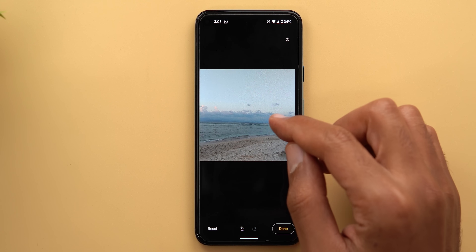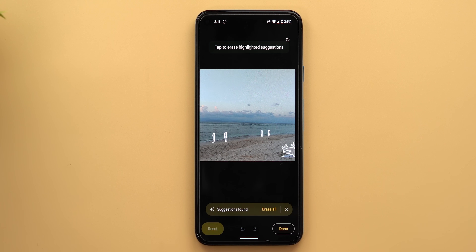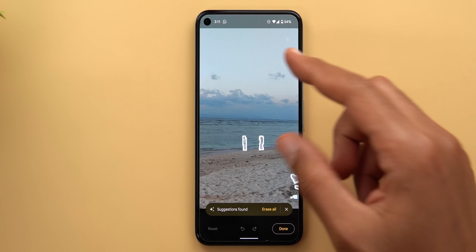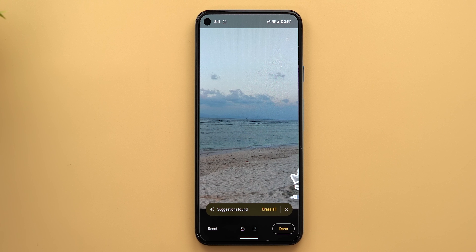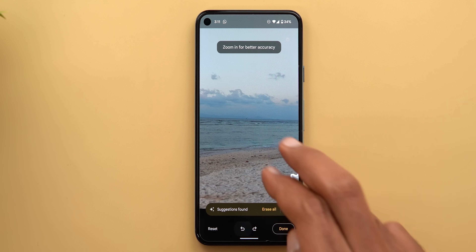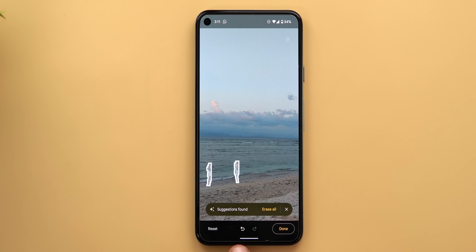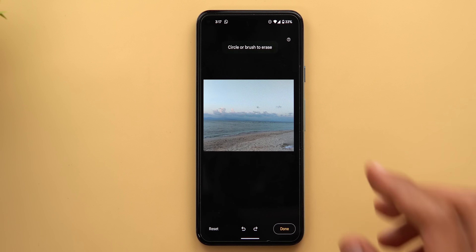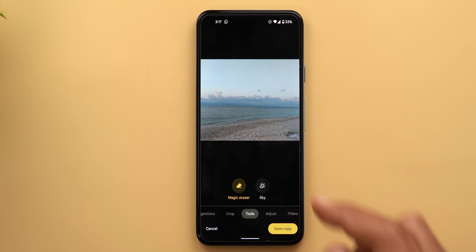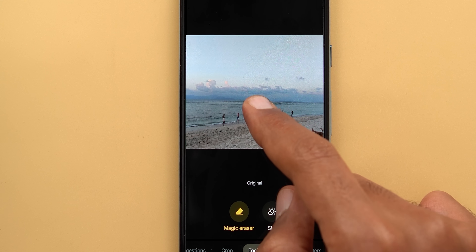In this scenario the feature worked perfectly and it's very hard to tell the shot ever had people in it. Some useful tips: tap Reset to return to the original; tap individual highlighted items to remove them one by one; use the Undo and Redo arrows at the bottom. Using one finger activates the brush, while two fingers lets you navigate the photo. Once happy, tap Done, then tap and hold to compare with the original.